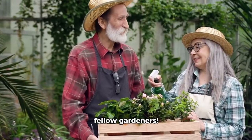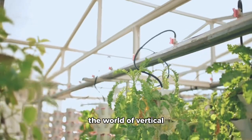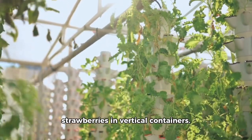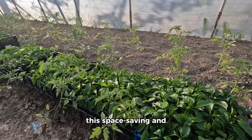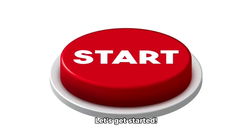Hey there, fellow gardeners! Welcome back to our channel. Today, we're diving into the world of vertical gardening and specifically, growing strawberries in vertical containers. I'm your host, Valid, and I'm excited to share this space-saving and productive way to grow delicious strawberries. Let's get started.